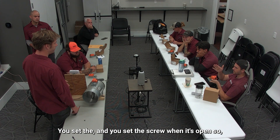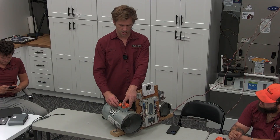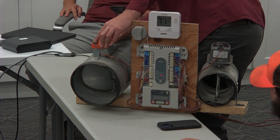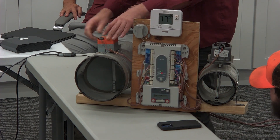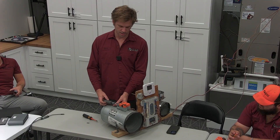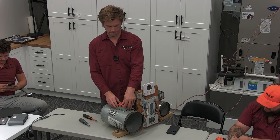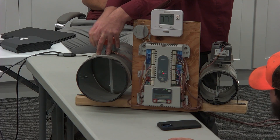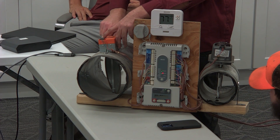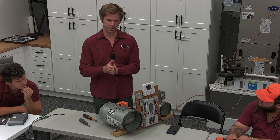Set the screw when it's open so that when it closes, it'll find resistance to stop. When it opens, it'll stop there. Your 11-in-1 fits the screws — makes your life way easier. Take an 11-in-1 up there; you don't have to use a wrench, which is quite awkward. If you're turning it to find out where both of the ends are, mark each side and find the middle. Once you know where your middle is, adjust your set screw to where it hits and stops at open — swings and hits the side, stop and close.